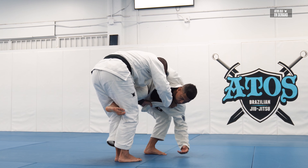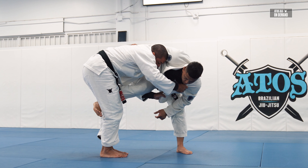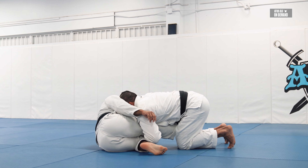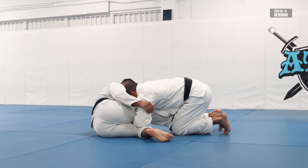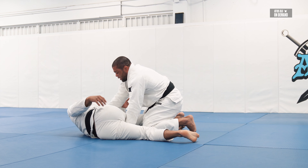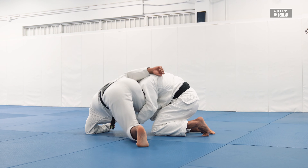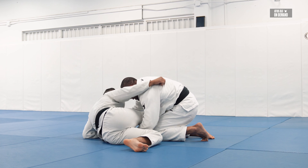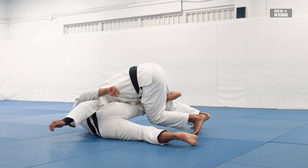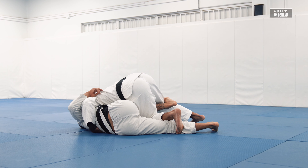To take him down: keep his leg between your legs. As I take him down, I drop my heels on the floor. Once I do that, I keep my head on his shoulder, push him, and apply my shoulder on his hip. That way it's harder to turn him. If I don't put pressure on the shoulder, he's gonna turn. I take the bottom hand out, underhook, and start getting the side smash. I can even staple the leg here. Now I'm ready to start passing his guard.